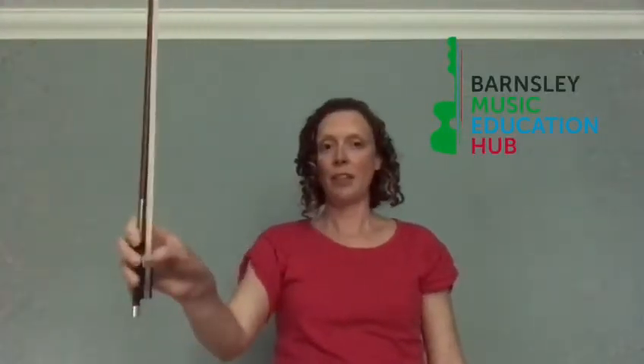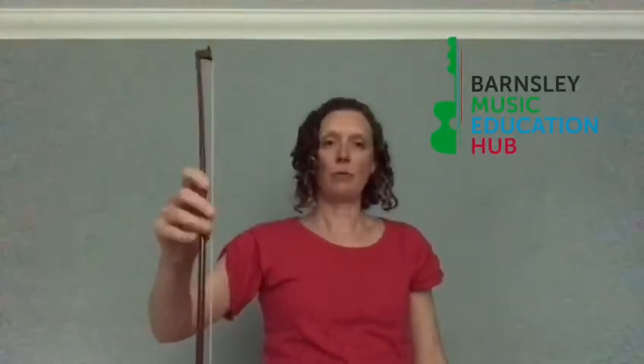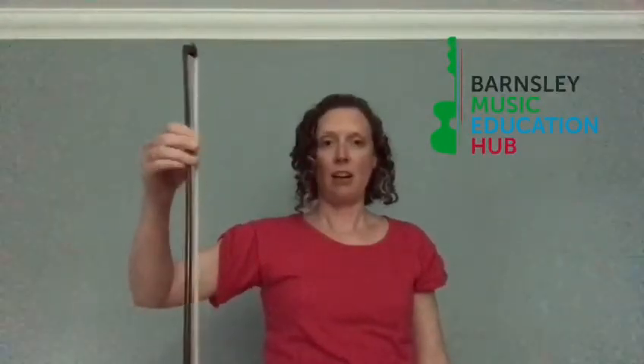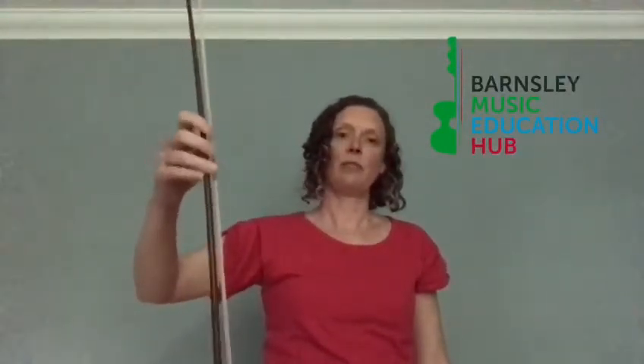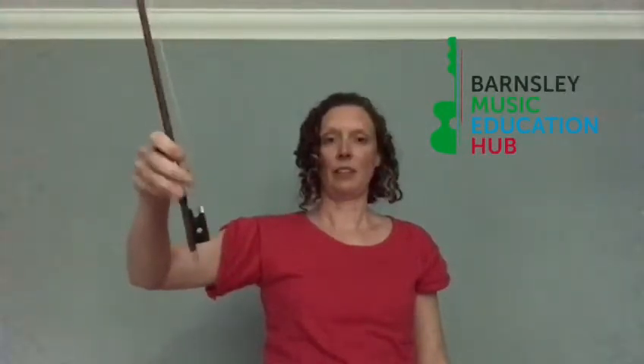Make sure you've got a thumb bent and little finger on its tip, and we wriggle our caterpillars all the way up the violin bow. When we get to the top, that's where the hard work starts — we move our fingers down, passing our bow through them. It's quite hard work, like weightlifting for your fingers, and we get all the way back to the bottom.